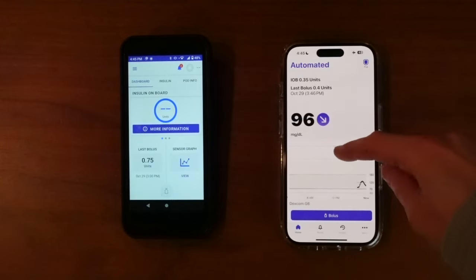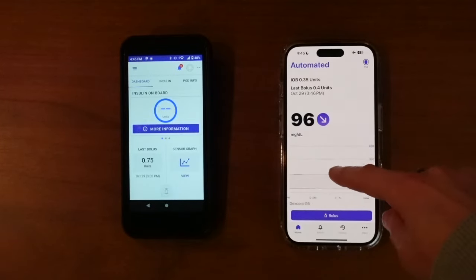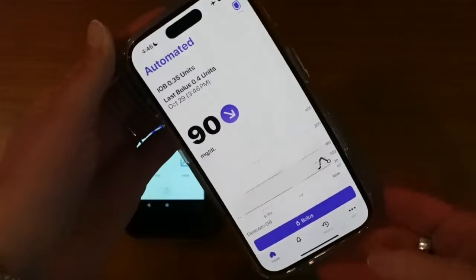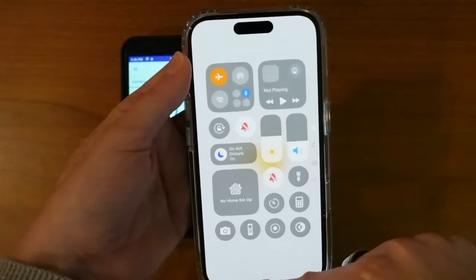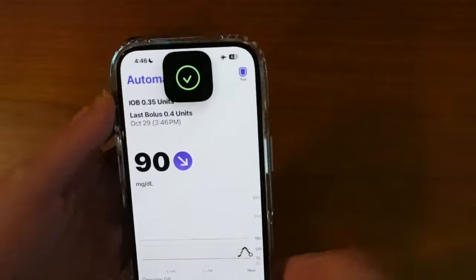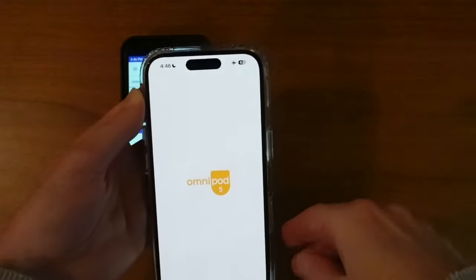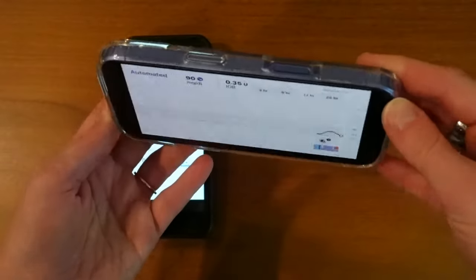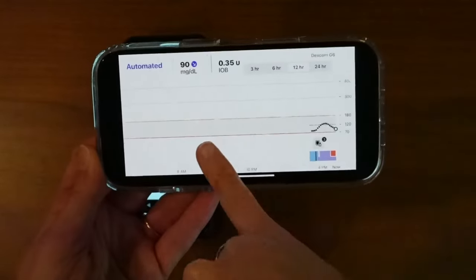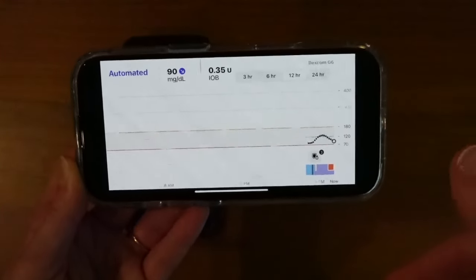Another thing: you can tap the Dexcom screen down here if you want to see different time ranges, and you can turn the phone on its side to get a more full view of the graph. However, that's not going to work if you've got it locked in portrait mode. So there's the famous face ID — even though I flipped it and turned off portrait mode, it's asking for face ID. But now that it's unlocked from that mode, I'm getting that full graph. I'm not sure if there's a way to access that graph without taking your phone out of lock mode, which I know a lot of people utilize. I'll keep you posted on that.